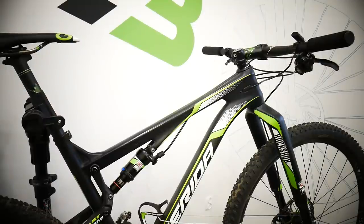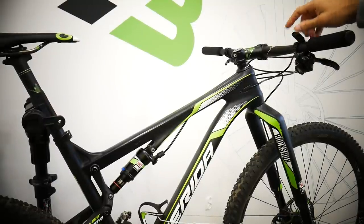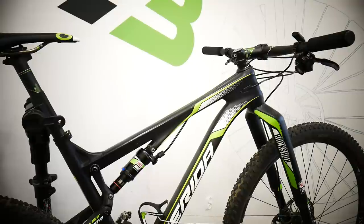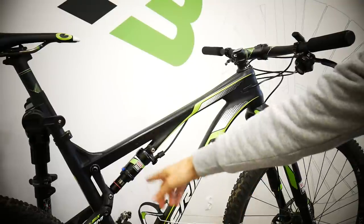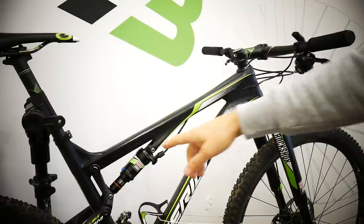Hello friends, today we're gonna be bleeding the RockShox X-Lock full sprint lockout on my racing machine in the front. The RockShox RS1 rear damper is the RockShox Monarch XX, and this lockout works simultaneously on both.